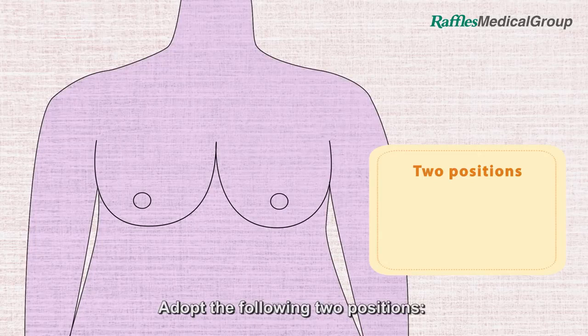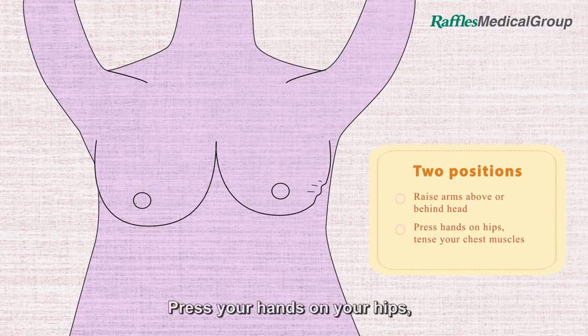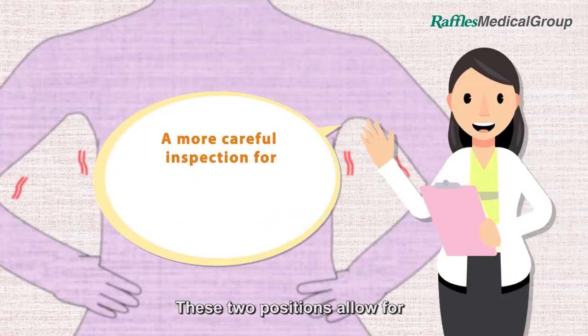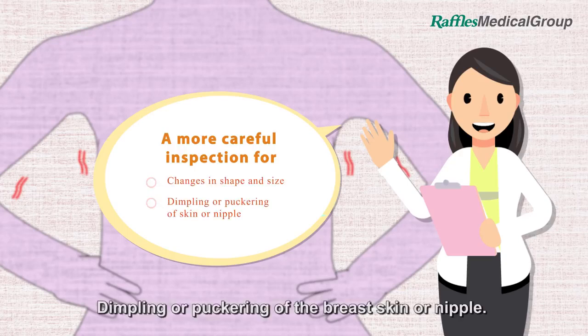Adopt the following two positions: raise your arms above or behind your head, and press your hands on your hips and tense your chest muscles. These two positions allow for a closer inspection of changes in the shape and size of one breast, and dimpling or puckering of the breast skin or nipple.